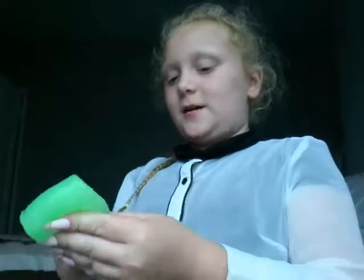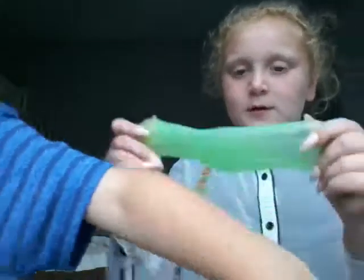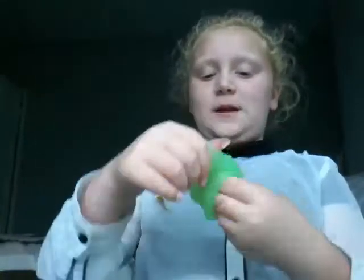We are just gonna be playing with it and do whatever. It's in a cup, so if you want, keep on watching. Look — it's so stretchy! No, don't stretch my little alien. Yeah, you can play with it.